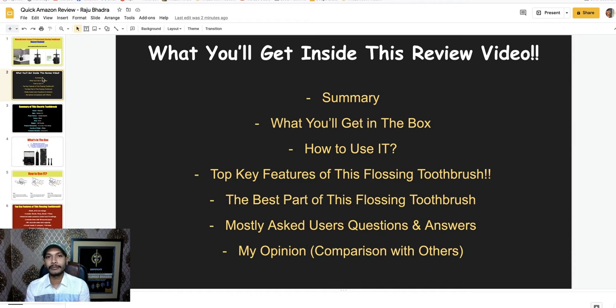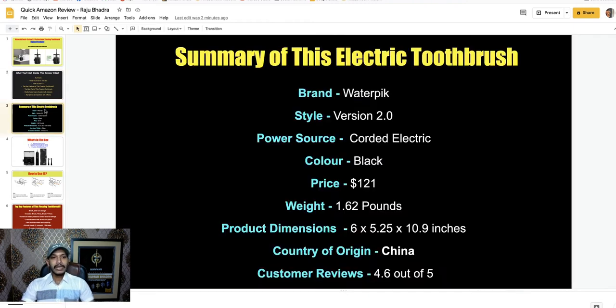Let's start the review. Here is the summary of this electronic flossing toothbrush: the brand is Waterpik, style is Version 2, power source is corded electric, color is black, price is $121 USD, weight is 1.62 pounds, product dimensions are 6.5 by 2.25 by 10.9 inches, country of origin is China, and the customer review rating is 4.6 out of 5.